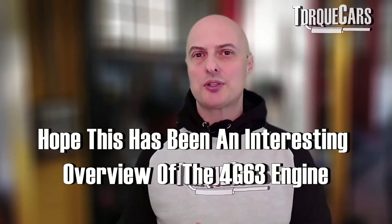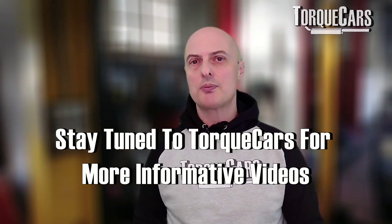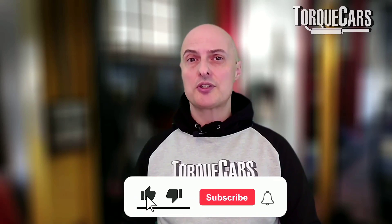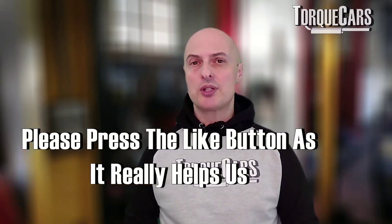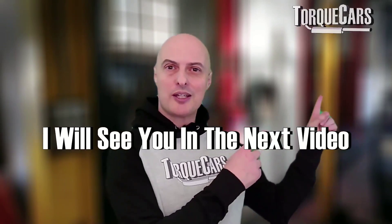I hope this has been an interesting overview of the 4G63. We've got more in-depth videos coming up on this engine, particularly as it was fitted to the various Mitsubishi Evolution iterations. We'd love you to subscribe if you haven't done so, and please hit that like button — thank you so much for watching and I'll see you in the next video.